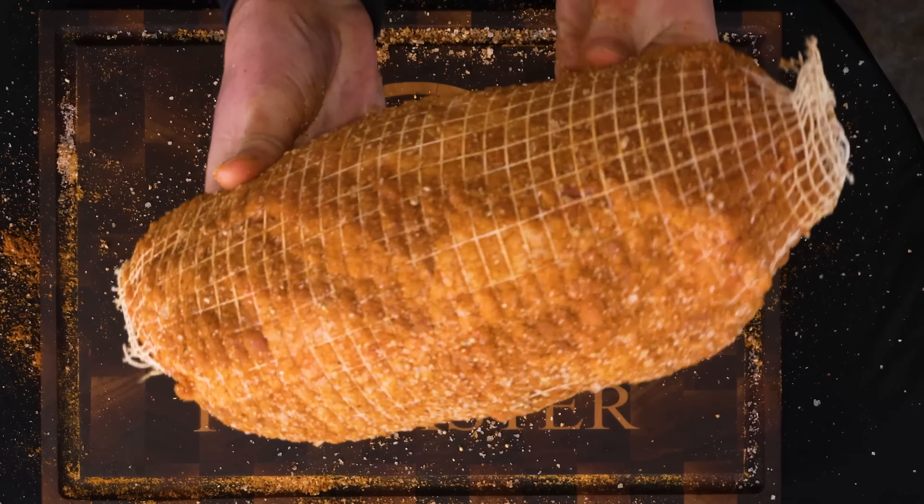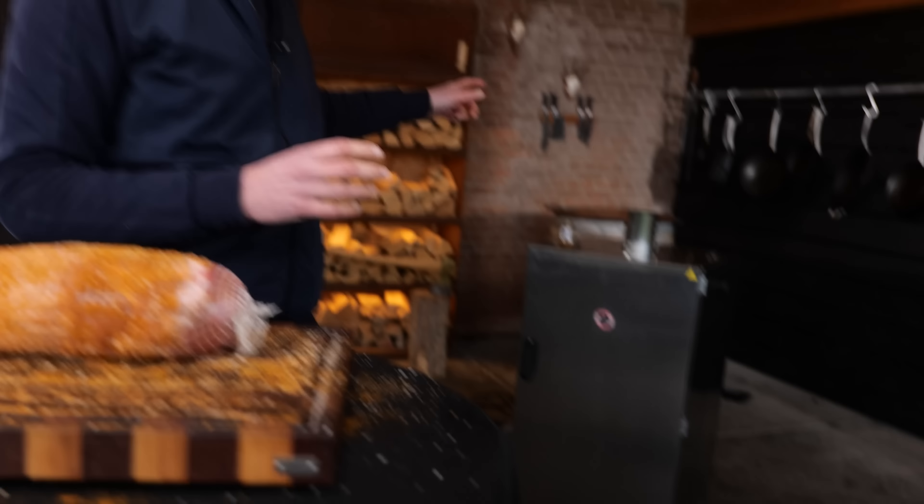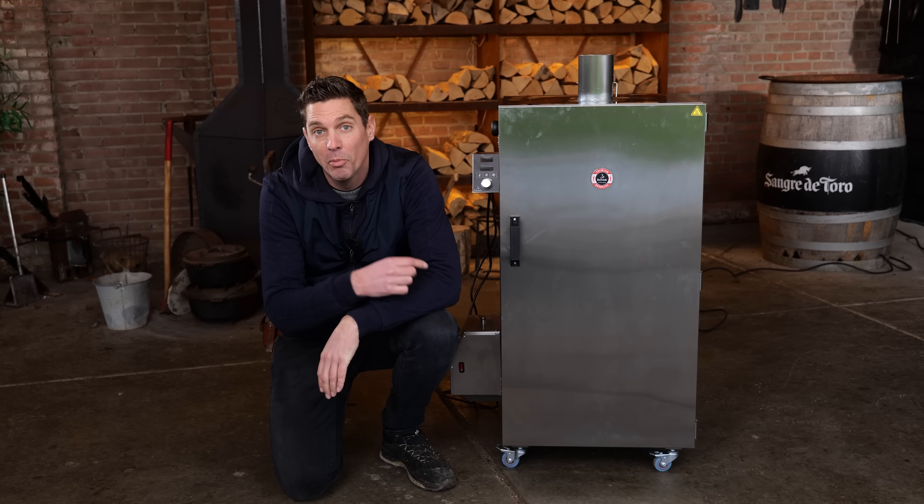And then it should look like this. Traditionally my mother would put this in a giant pan, sear it first and then slide it into the oven. However, as a barbecuer I would love to add a little bit of smoke to it, so I'm going to put it in my smoker first. And this is it — the Borniak smoker — the smoker I'm going to use for my roulade.